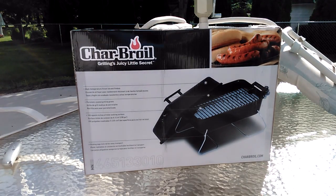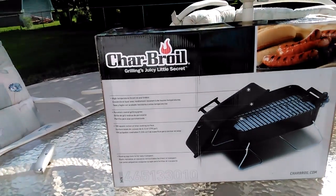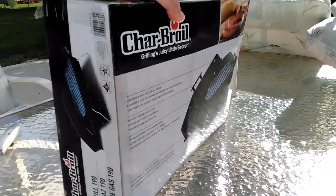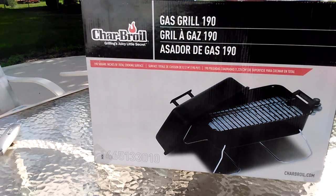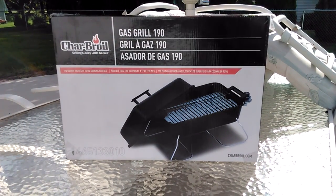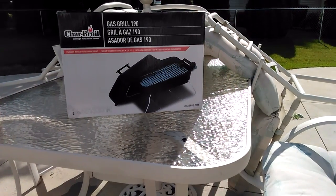Flipping it to the back side and moving in a little bit closer — from what it says over here: high temperature finish lid and firebox, porcelain coated grill grates, 190 square inches of total cooking surface, folding legs, and lock lid for easy transportation. Basically, I had a little Weber grill that was really old, it lasted a long time and finally gave out on me — that's the one I used to take to metropolitan parks. I found this Char-Broil on sale at our local Meyers store for $20, so it wasn't too bad. Let's unbox it.